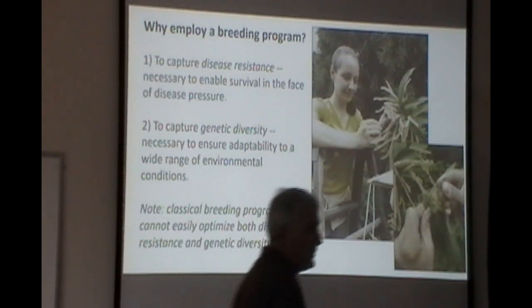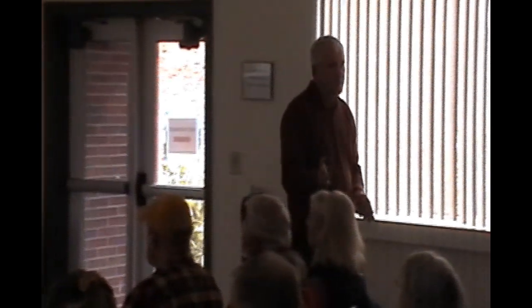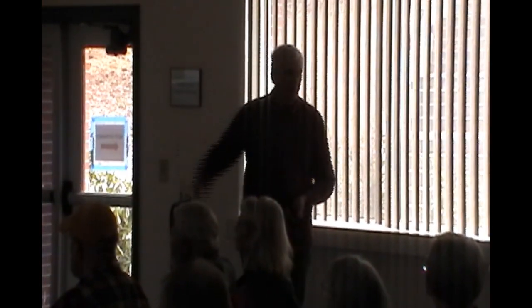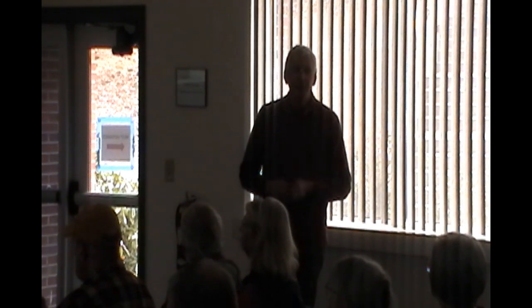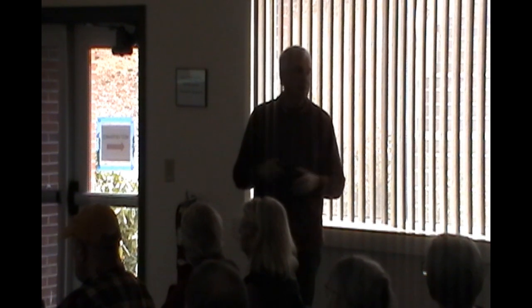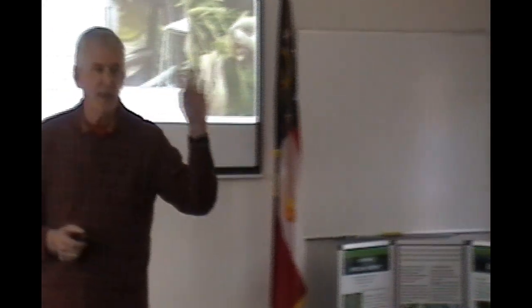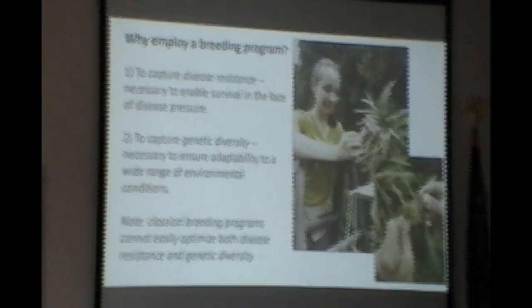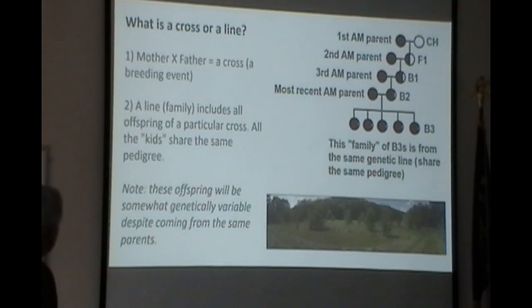Classical breeding programs can't easily optimize both resistance and diversity. Chinese chestnuts are optimally resistant, but we don't want to plant those; pure American chestnuts are the optimal form for adaptability but don't have disease resistance. The compromise must achieve sufficient disease resistance to survive and sufficient genetic diversity to do well. Once you get that combination, nature will take over — as long as they can start to breed and sexually reproduce, they can take off and solve the problem themselves. There are probably 100 to 200 million trees still out there, but most of them are very small; by the time they reach flowering stage, they're affected, so natural selection can't work.